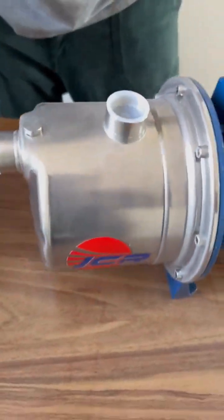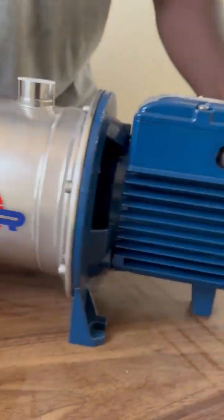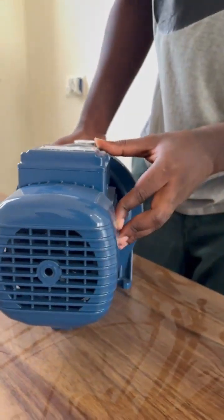The model number is JCRM2A, with specifications including a full stainless steel build. Let's get it open.